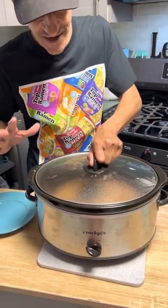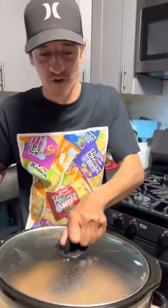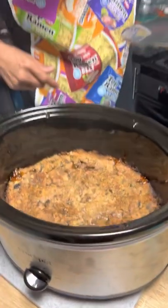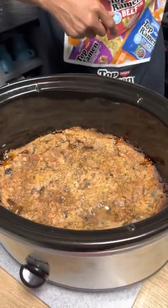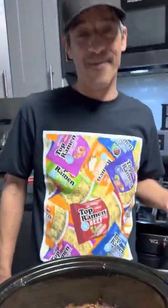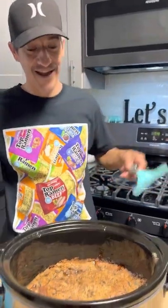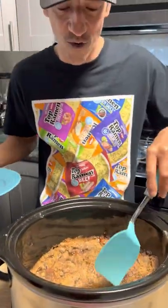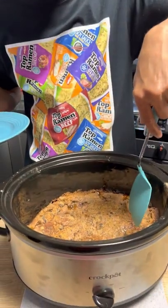Keep in mind there's oreos in there, so when you see the black things that's the cookies. Look at that — doesn't that look delicious? Apple cobbler dump cake in a crock pot. Remember, you can use any kind of cake you want, and that's dry mix.